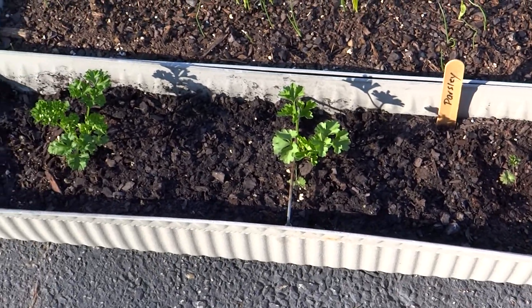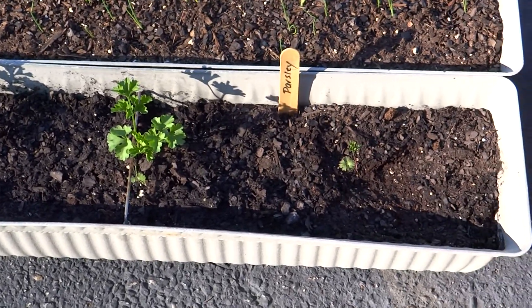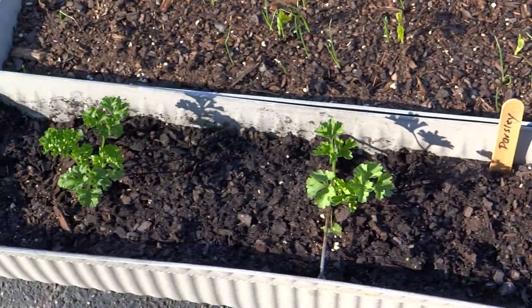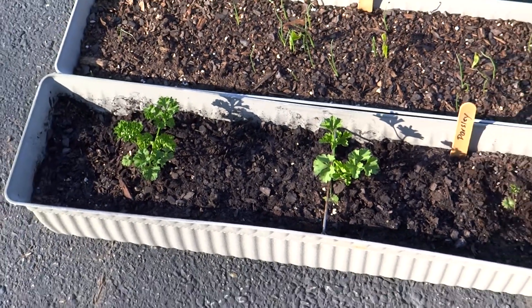Here's parsley — three curly parsley plants that I grew from seed. This one's not doing too well, but those two are doing wonderfully. I just transplanted those a couple of days ago.